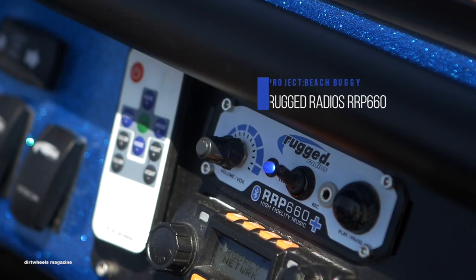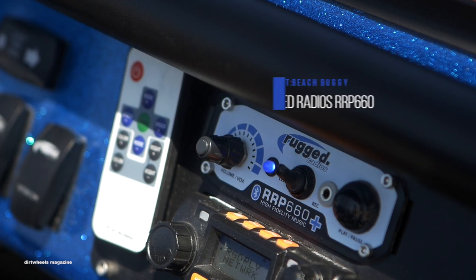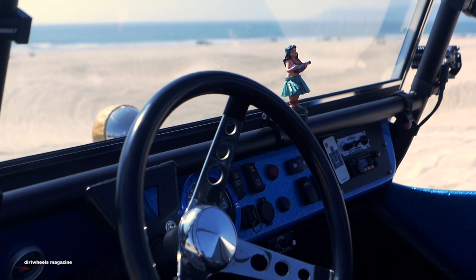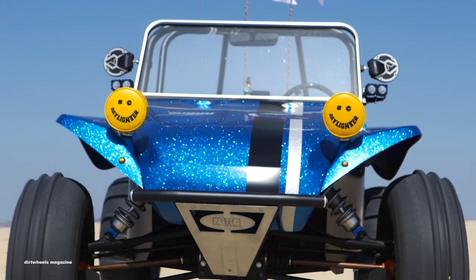The final piece of the puzzle were Rugged Radios' own communication and air filtration components. Their RRP 660 Plus Bluetooth intercom, which allows music streaming, in-car communication, and more, was installed.